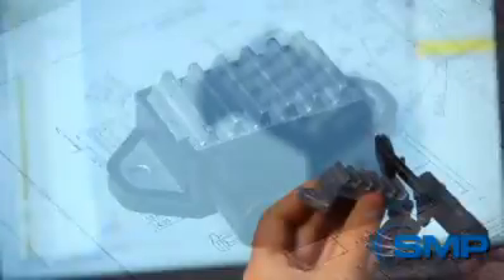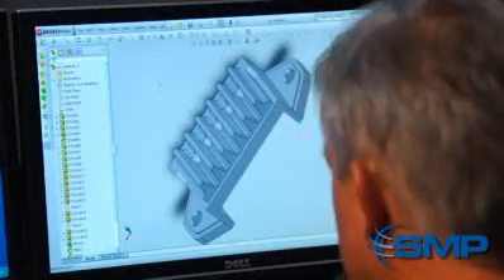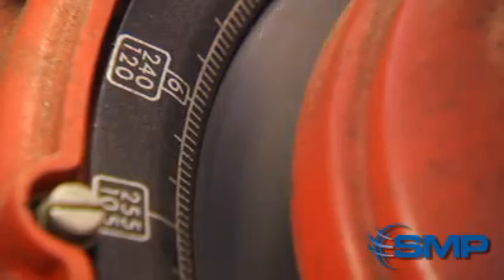Our process begins as our engineers refine or improve existing module designs. In our product development laboratory, we subject each prototype to extreme testing, beginning with an intense electrical current.